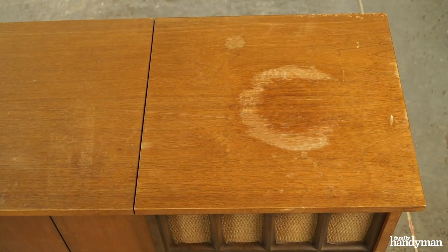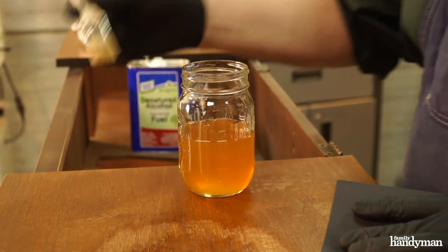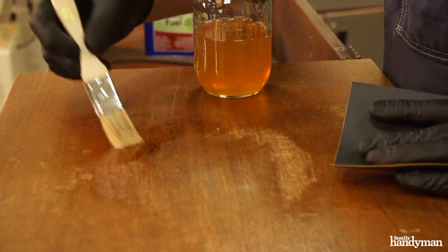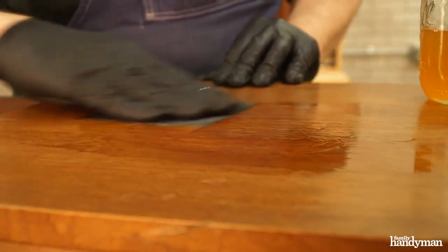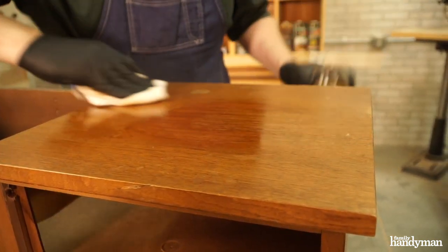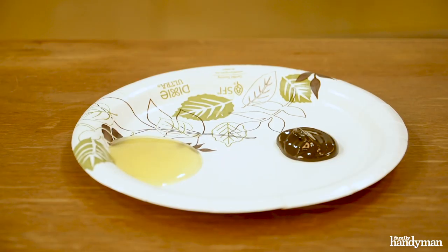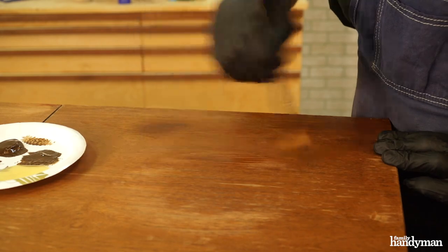The next step is to inspect the water stain. Some water stains can be really problematic. I got lucky with this one and the damage did not go too deep. I brushed on just a little bit of shellac into the damaged veneer of the top. This brought the tone of the damaged wood back to the surrounding area. After the shellac dried, I artistically applied a little bit of stain to hide the damaged area.